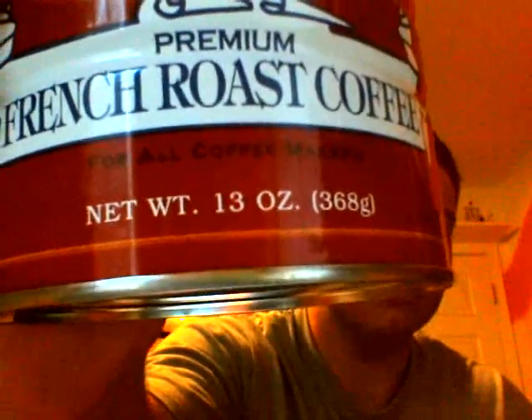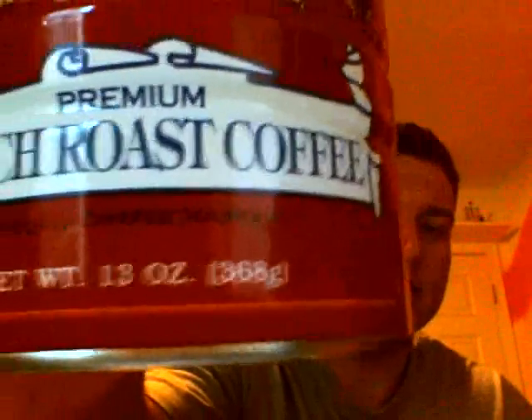Net weight is 13 ounces, or 368 grams. On the side here, it says: Down in New Orleans, a city well known for its rich culture and fine cuisine, American Coffee Company has blended and roasted coffee beans since 1890 — for over 100 years. American Coffee Company brings to you yet another classic blend of Central and South American coffee beans. Our beans are slow roasted to the optimum degree for the perfect extraction of body and flavor.